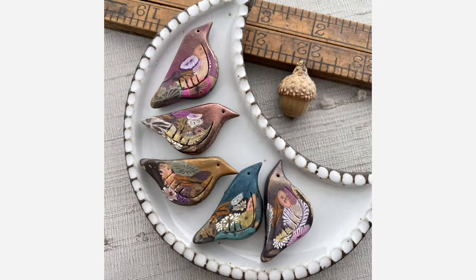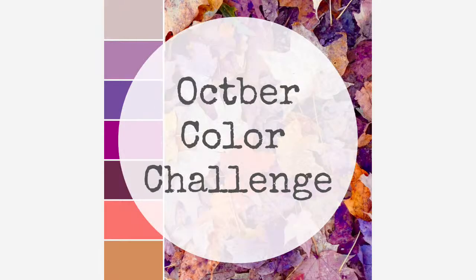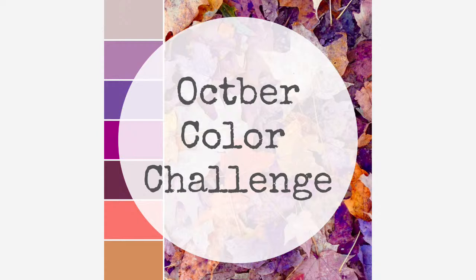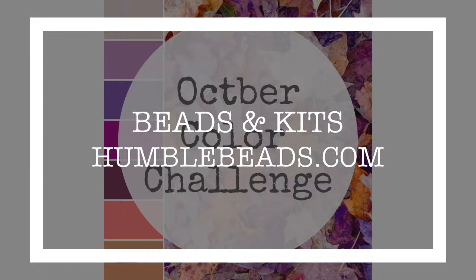I added some new birds today — I made a bunch and they're in stock and ready to go. I'm not doing made-to-order anymore; we're making larger batches. The October color challenge is inspired by the changing leaves of the season — great autumn colors. You'll find it in the Humble Beads VIP Party group. Make a piece of jewelry inspired by the color palette using items from Humble Beads, post it in the group album, and I pick a winner at the end of the month for a $50 gift certificate. Find everything at humblebeads.com.